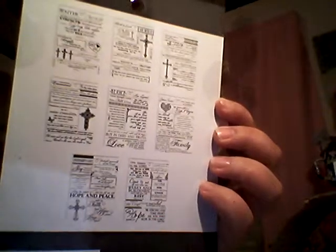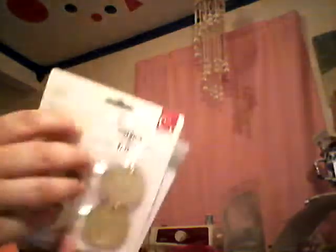Here's another Hobby Lobby sticker book and it comes with eight sheets. Here are some chipboard stickers — they're embossed but not colored in, so you can do whatever color you want. Here are two vellum cards that are gold and silver, and then some gold charms.